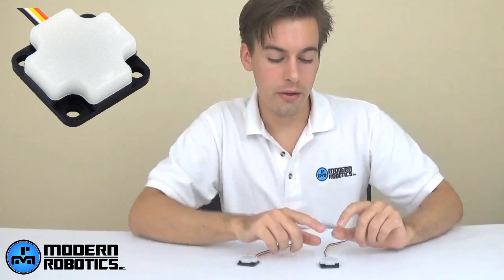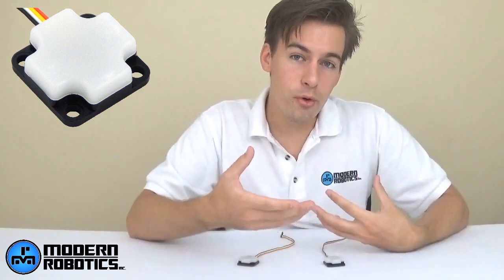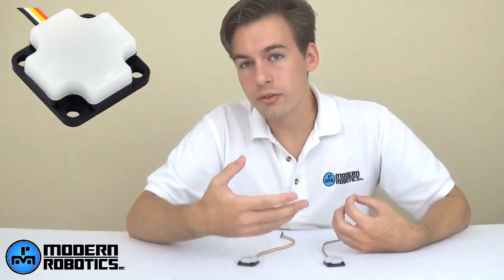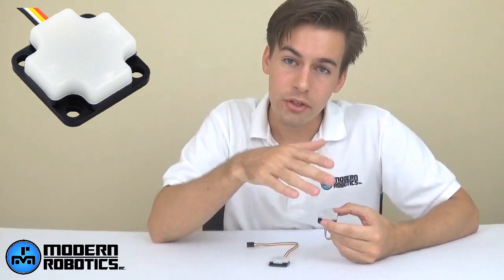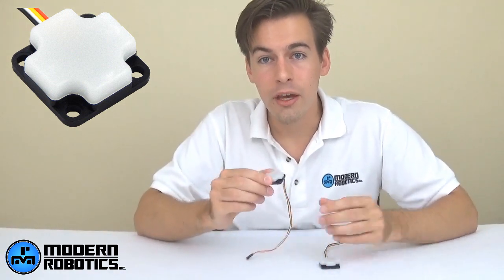The compass sensor does the same thing but uses Earth's magnetic field. It needs to be kept about six inches away from ferromagnetic materials — motors, servos, and power wires — otherwise your robot's magnetic field will interfere and you won't be reading Earth's field accurately. Both sensors read your heading very well; you'll have to decide which works best for your application. The compass sensor can also measure tilt, while the integrating gyro measures rotation rate in all three axes, so you can detect how fast your robot is changing angles going up a ramp.